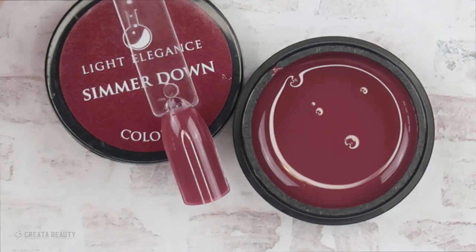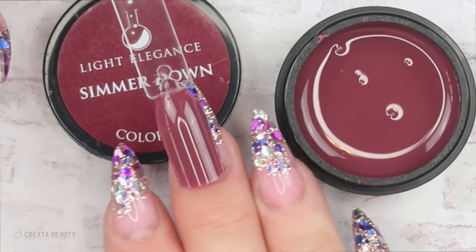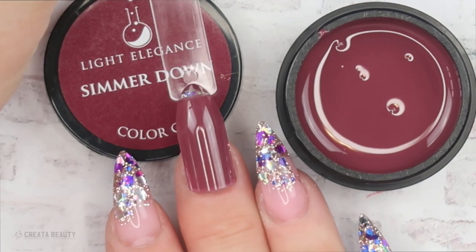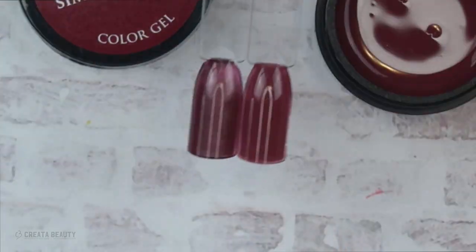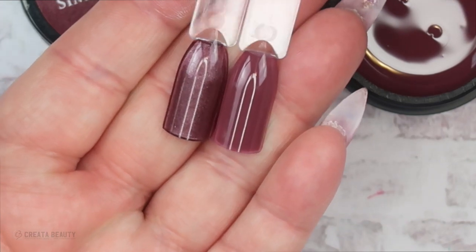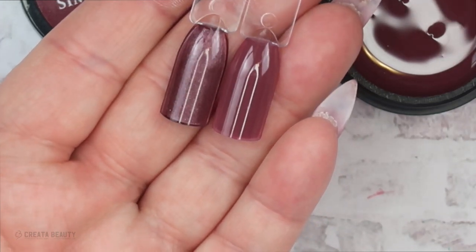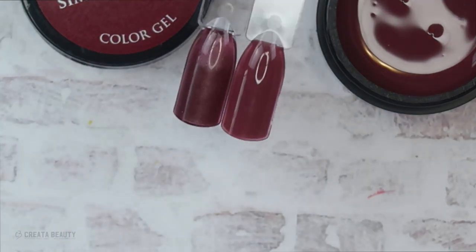Here's Simmer Down after two thin layers. I think this is another color that would look good on any skin tone — such a stunning, beautiful color. I wanted to compare side-by-side Cinnamon Sticks and Simmer Down so you can get a feel for the difference in these two colors, besides the fact that one's a cream and one's a shimmer.